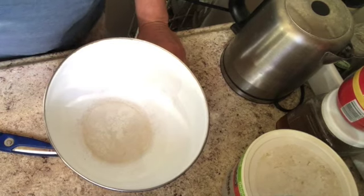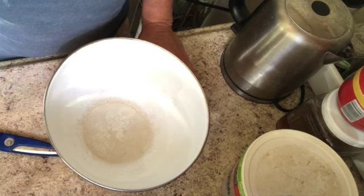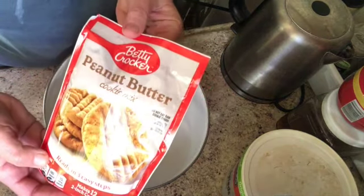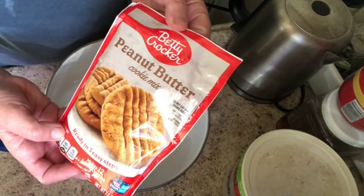I'm going to a little event in a couple of hours, a potluck, and I'm going to bring some baked items. I made some banana bread from a Dollar Tree banana bread mix, and now I'm going to make some peanut butter cookies from another Dollar Tree mix — the Betty Crocker peanut butter cookies.